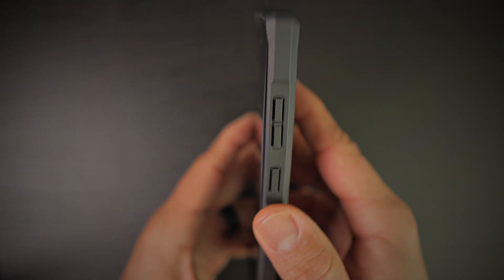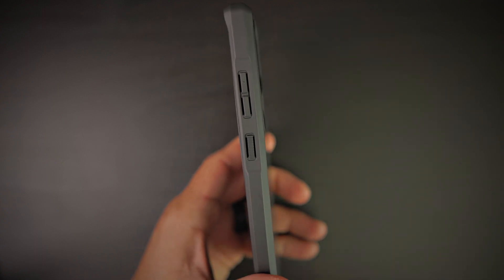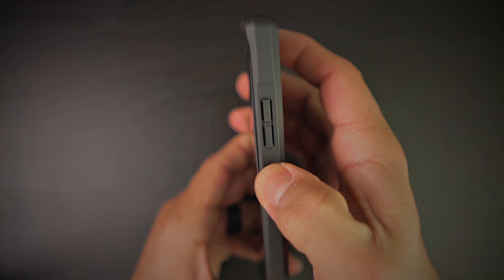It looks absolutely fantastic. The power button is nice and textured — I like to see that so you can differentiate from the volume rocker — and the buttons are 100% covered. Nice and tactile, very responsive.